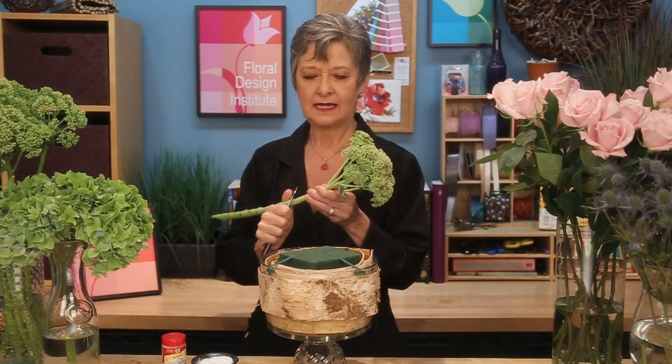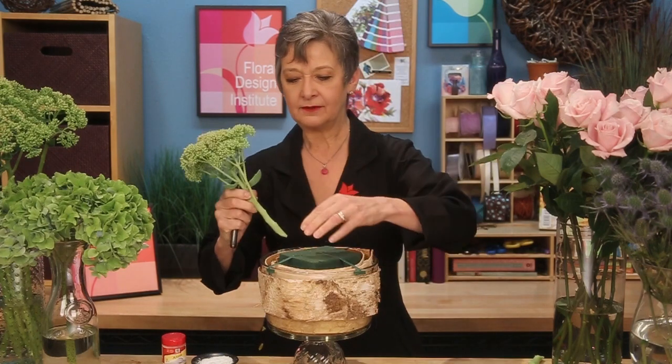Place your largest flowers first. The sedum, with its heavier stem, gets a cut and is set down into the foam, making sure it will drink well — getting at least a two-inch insertion.